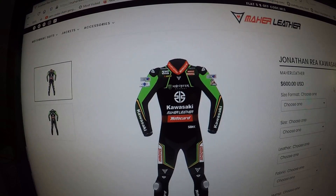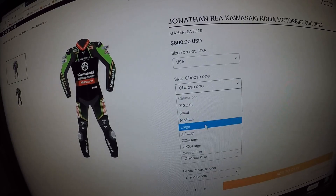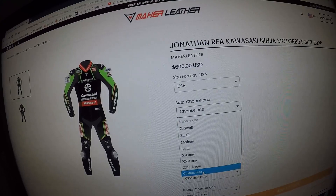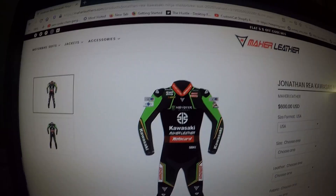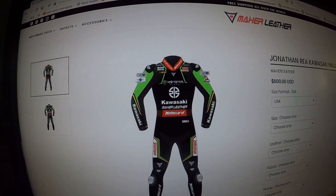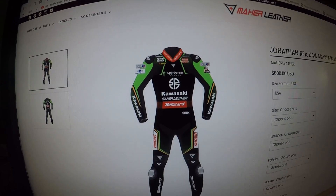If you're interested, go to mereleathers.com to order a customized Jonathan Rea Kawasaki Ninja race suit. The suit is $600. Size options: US XS, S, M, L, XL, 2XL, 3XL, or customized. Hump options: normal, ventilated, hydro back, ventilated and hydro back. Available in a two-piece or one-piece. It looks really, really great — hit that subscribe button, smash that like button, and I'll catch you on the next one!